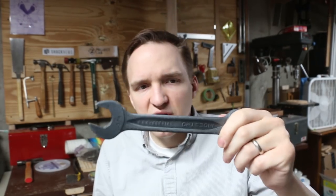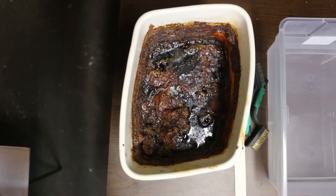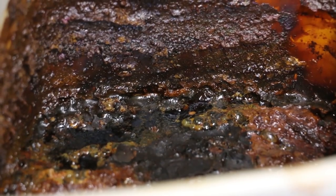What about magnetism? Here's a wrench that didn't get vinegared — it's magnetic. Here's a wrench that did get the treatment — and it's still magnetic. How did the bucket smell? This concoction looked disgusting — it looked like something out of Resident Evil 7 as a lot of people pointed out — but it smelled fine, no worse than regular vinegar.